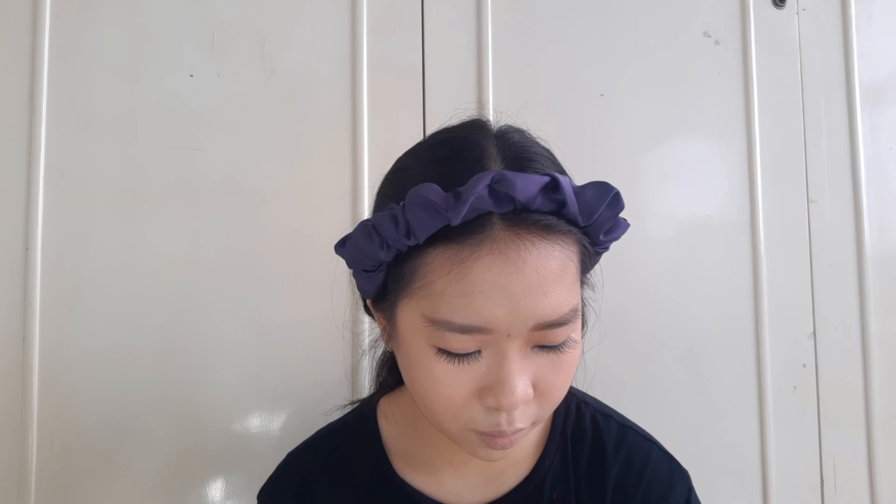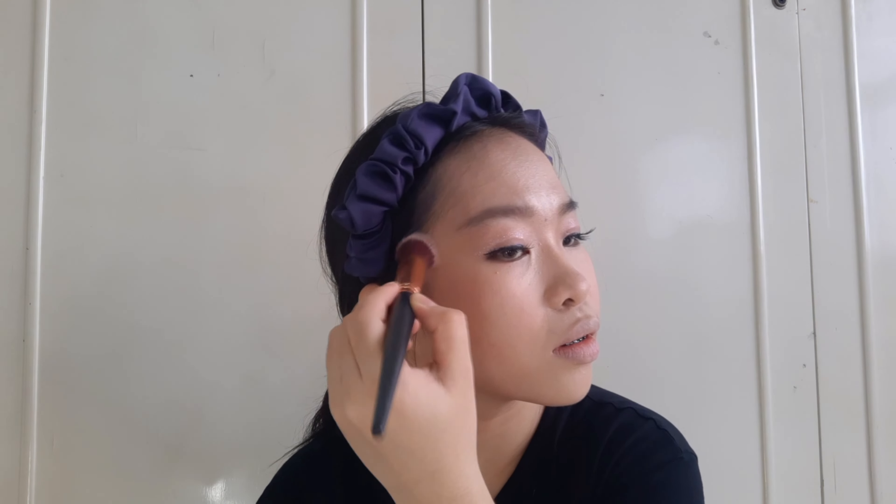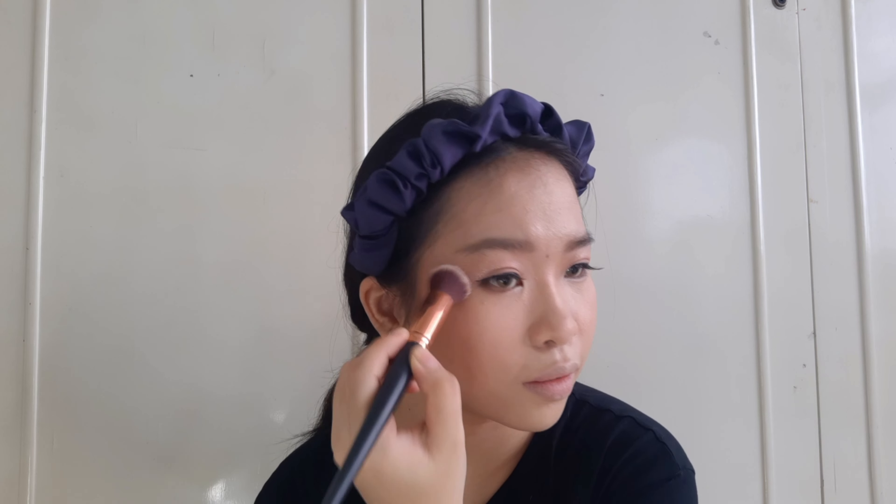After I'm done with my blush, now it's time for highlighter. I used the same shades I applied on my eyes — I apply them on my cheeks, then on my nose, on top of my lips, and also on my chin.